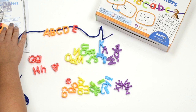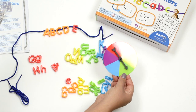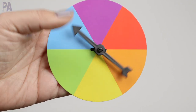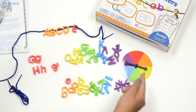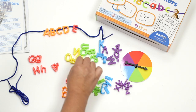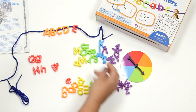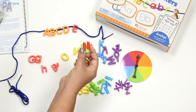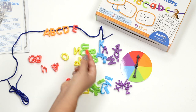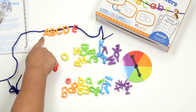This kit has even more stuff — a color spinner. Use this for games: you can spin it and say 'find all the yellow ones,' do turn taking, or spin and say 'a red one — I'm going to pick this red one, and the letter sound is...' doing the letter sounds. You can keep spinning to see what color you're going to put on your lacing next.